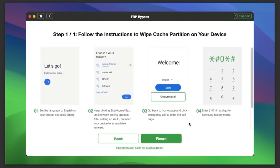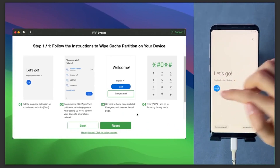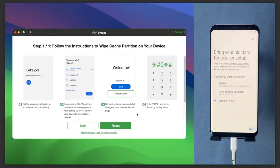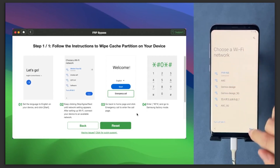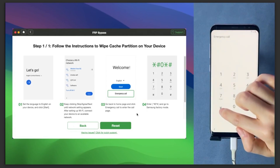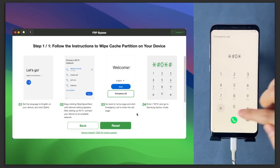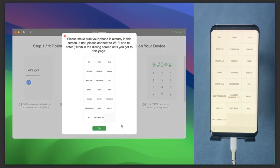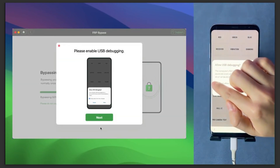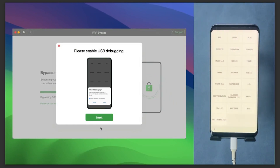After that, follow the on-screen instructions to wipe the cache partition on your device. Click Go, select a Wi-Fi network, and press Skip for now. Then on step three, click the emergency call button and enter *#0*# — this opens a testing mode on the phone. Just follow all the on-screen instructions and the software will automatically bypass the FRP lock. When prompted, allow USB debugging and click Always Allow, then OK.